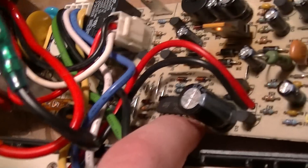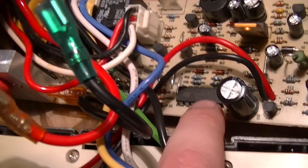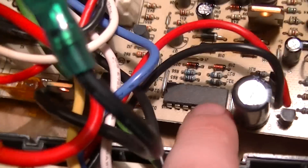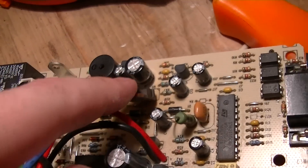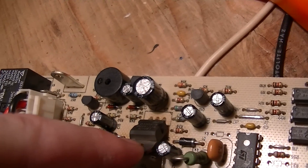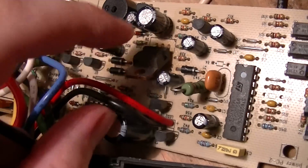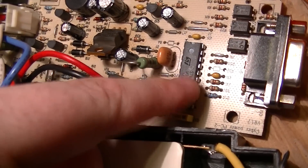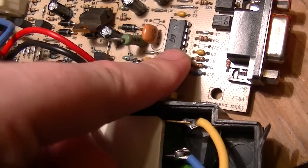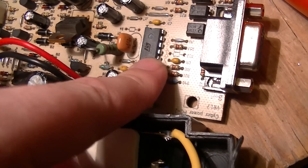The only other integrated circuit I can see so far is also by ST Microelectronics — an LM324 quad operational amplifier. Nothing fancy. And there's an LM317T, which is almost certainly the logic supply, probably 5 volts, even though this microcontroller is good anywhere from 3 volts to 6 volts.